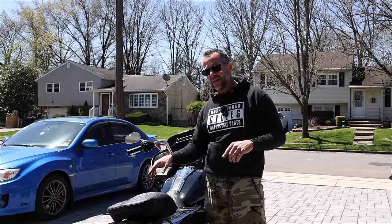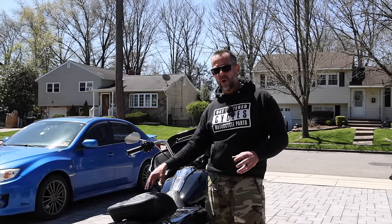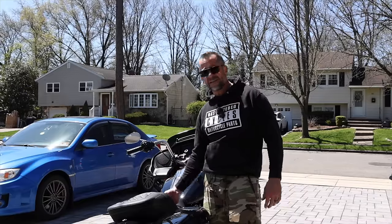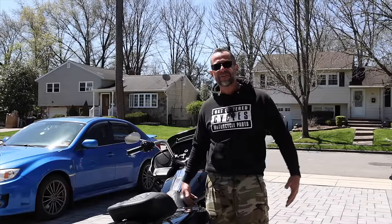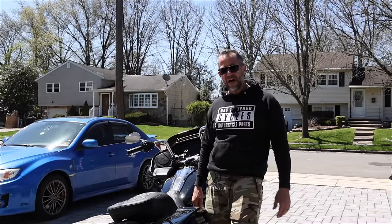I do have another seat — some of you guys said a Saddleman seat is awesome, but it doesn't really match my style. I'm getting a step-up tuck and roll, so don't worry — this seat is for the long trip for comfort. A lot of people say it takes a thousand miles to break these seats in, but I was on a 300-mile trip last weekend and it was fine — super comfortable. It's good because it's a lot wider, so it spreads the pressure over a greater distance on your butt instead of a narrower seat.